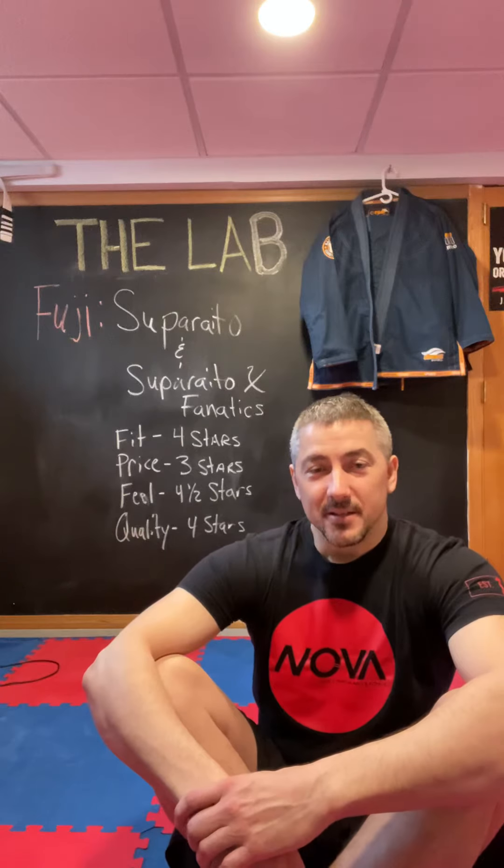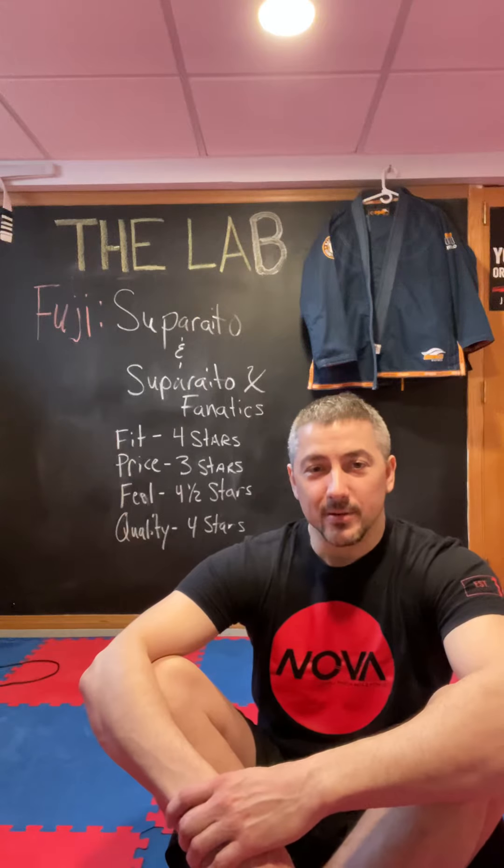Hey guys, Coach Scott here. Today I'm going to do a gi review on the Fuji Super-Edo. I have a few of them in my collection, so we're going to be looking at the Super-Edo X Fanatic series. They basically fit the same as the other Super-Edos, but I'll start with that one because it's probably the fanciest one that I have.